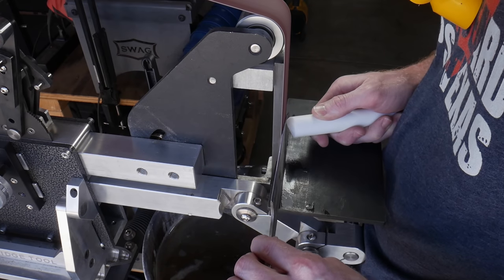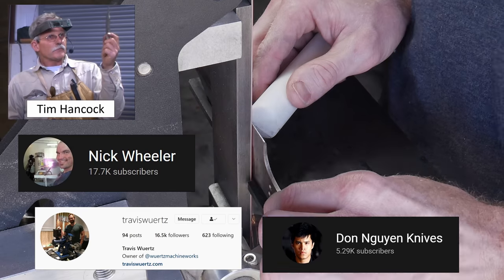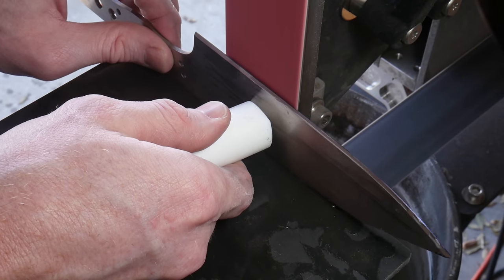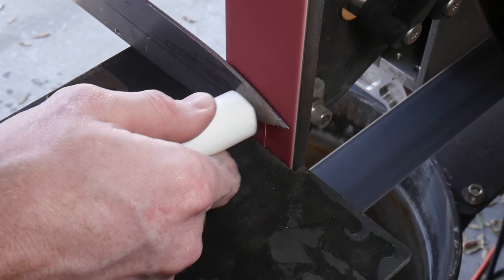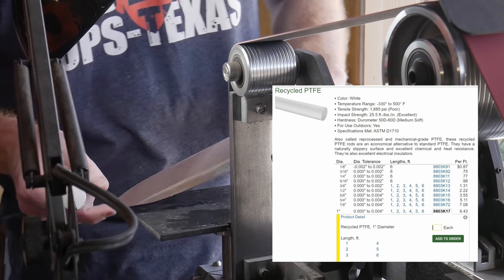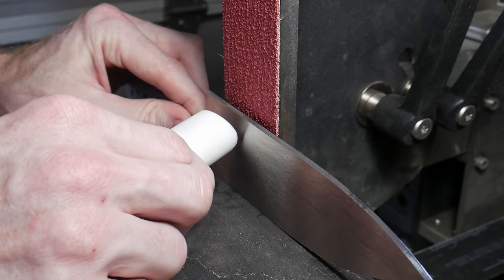For the bevel grinding on this knife I'm using a push stick method — new to me but widely used with great success. It took a while to get used to, but I made it through the entire blade. You get a lot of control over pressure with the push stick, and you need to be very careful not to overheat your blade. I'm using a piece of Teflon from McMaster-Carr for my push stick.